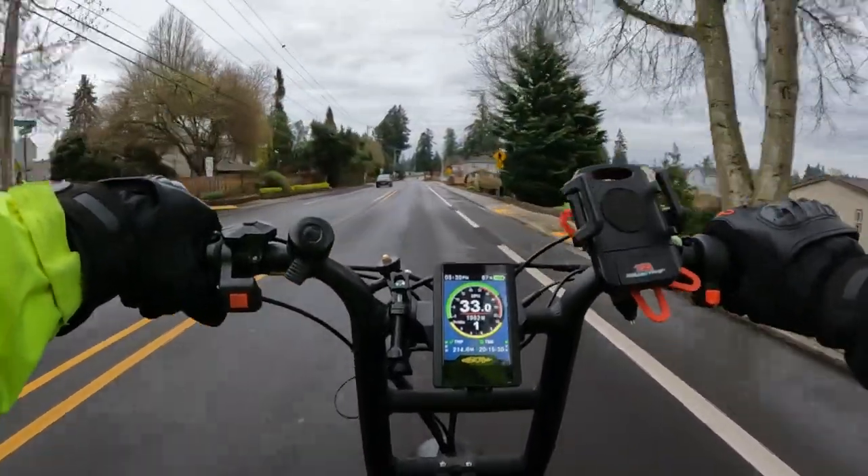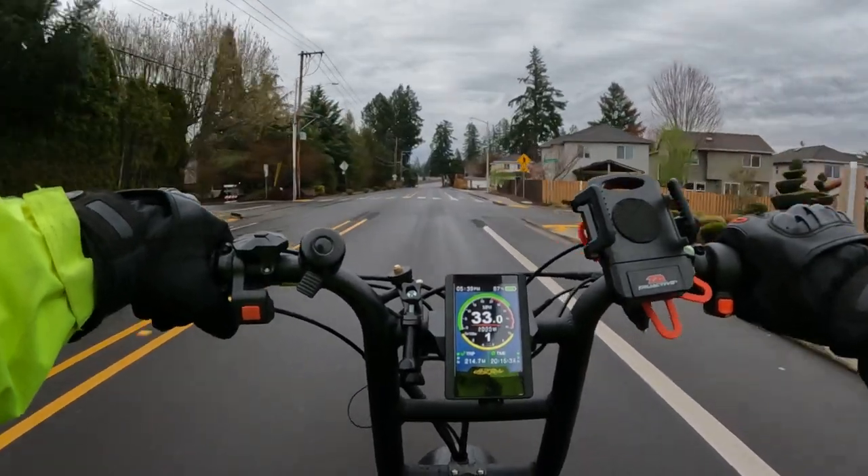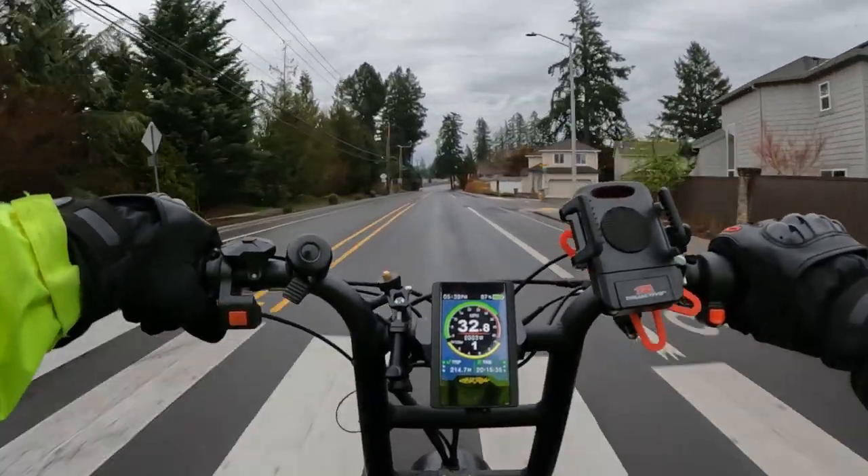Winding it out a bit here — as you can see we're going 33 miles an hour. It really goes.